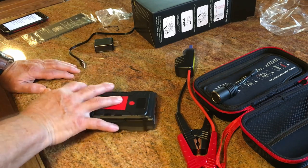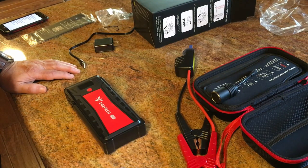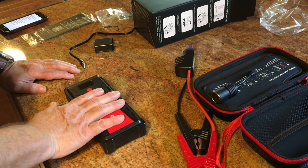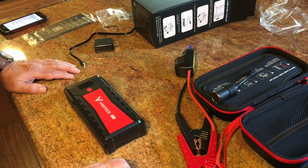I'm a big believer in the jump starter. I saw them for years before I ever got one, and I won't be without one again. This one is going in my new truck — if someone needs help, I can help them without jeopardizing my electronics.